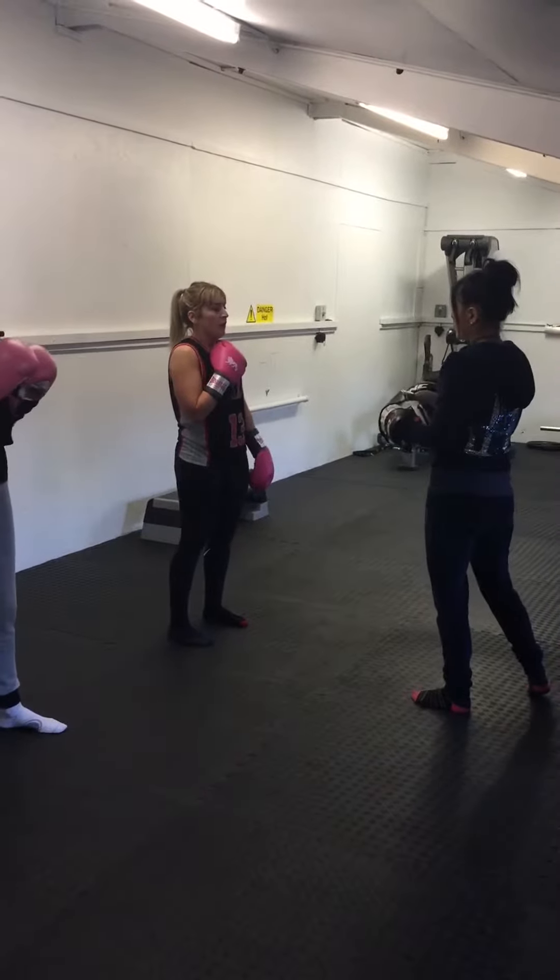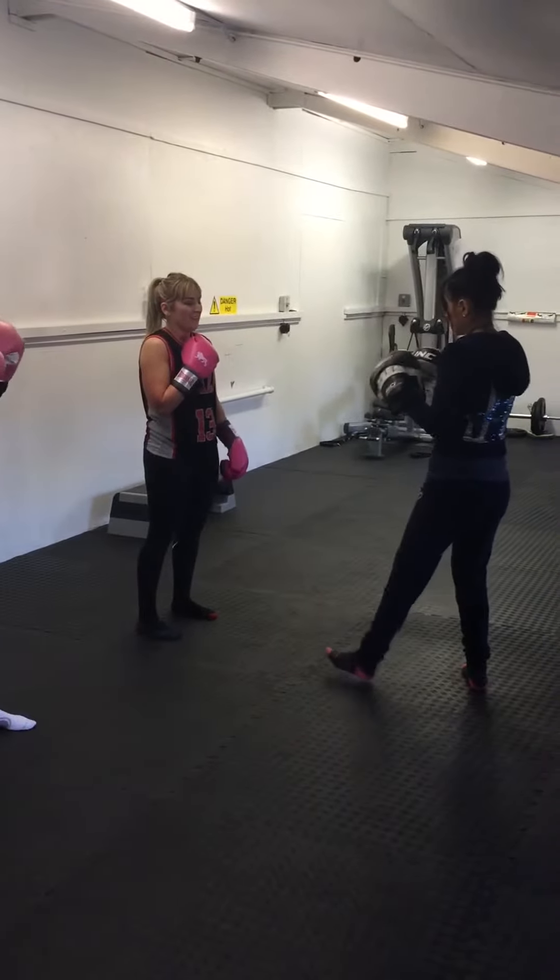And then a shoulder tap, cross foot, cross. And then a left slip, cross foot, cross. Okay, let's do it slow.